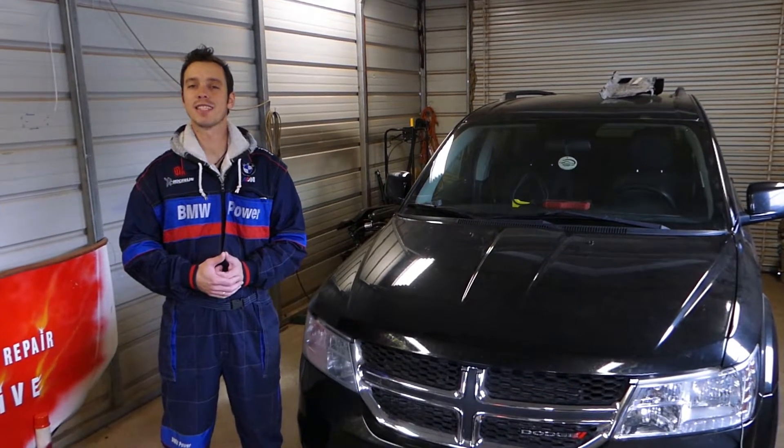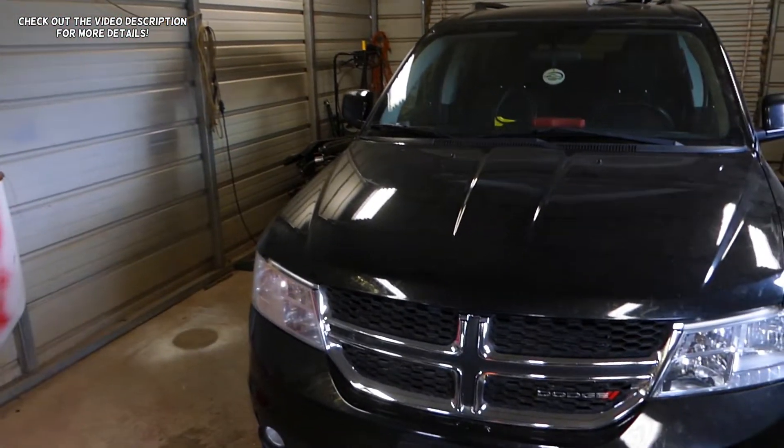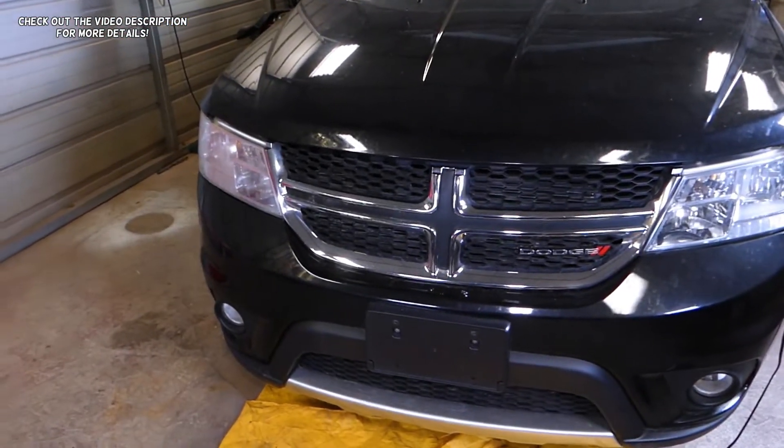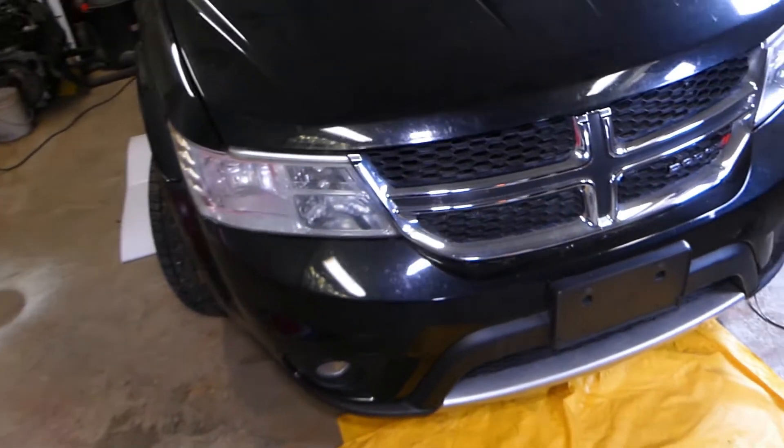Hey guys, welcome back to World Mechanics. Thank you guys for watching and subscribing to the channel. In today's video, we will show you how to remove and replace the traction control sensor on Dodge Journey or Fiat Fremont. It's the same procedure for both.